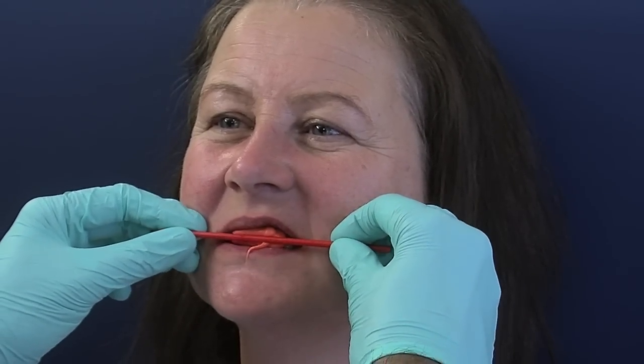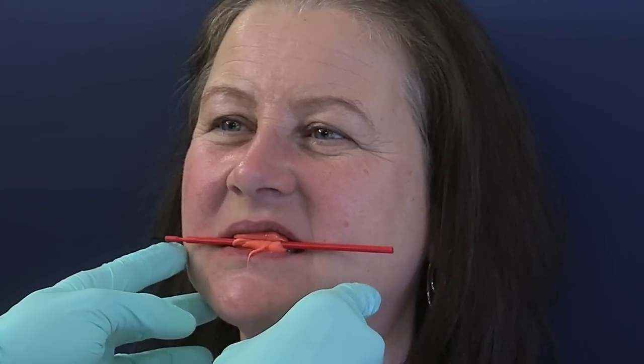Bite together now. Then I'm going to introduce — keep together, keep still — I'm just going to roll that bender brush into the correct alignment, which looks good there. And then I go back and put some more Obite in the front, just like a sandwich, to lock that in place.